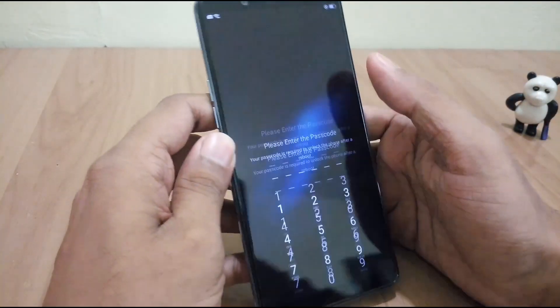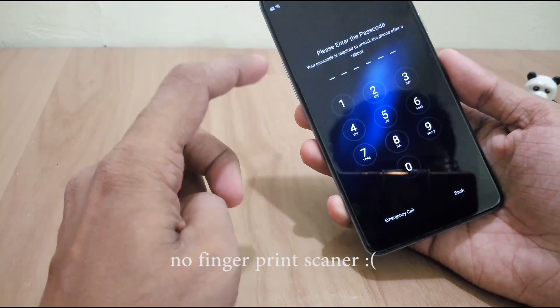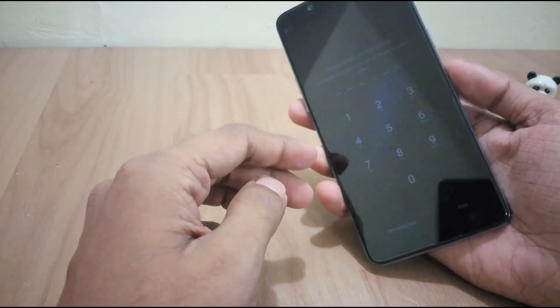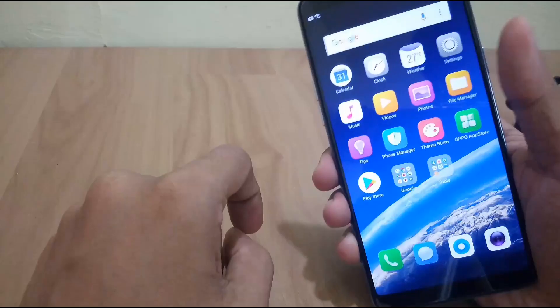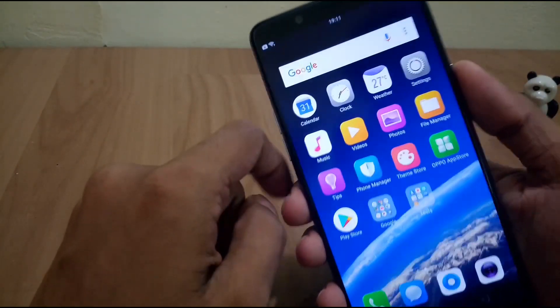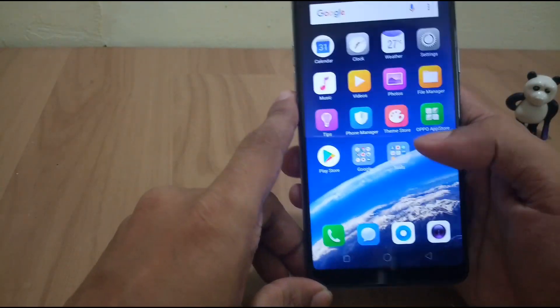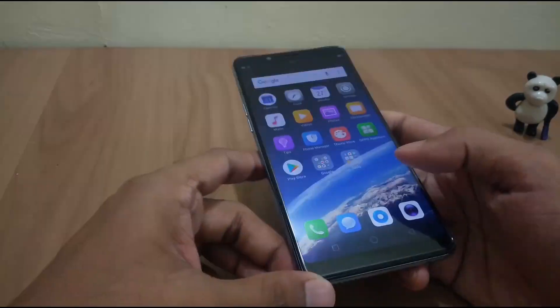Now let us test the Face ID of this device. Initially we have to type the password manually for the first time; after that, Face ID will be automatically detected and it is blazingly fast. It unlocks in 0.1 seconds. You can see a small lock icon on the lock screen — when your face is detected, it shows the unlock icon and the phone unlocks in just a fraction of a second.